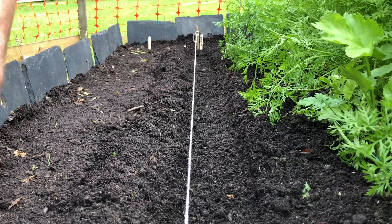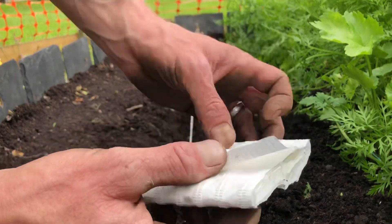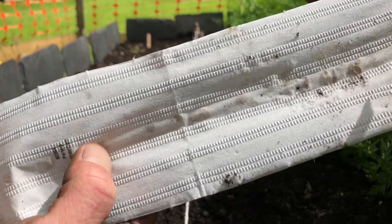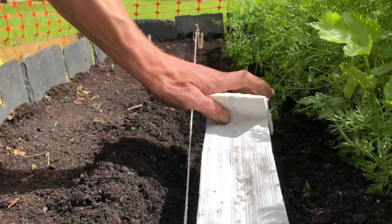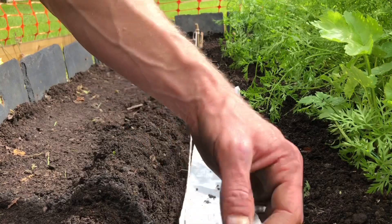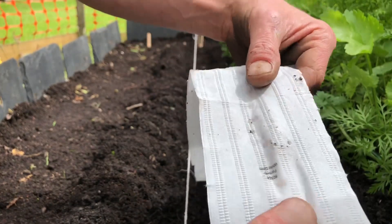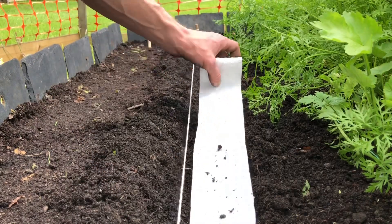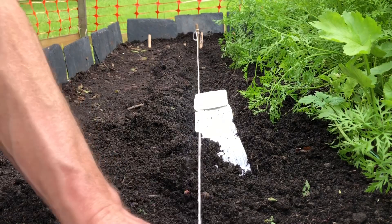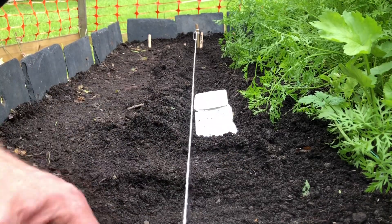So I'm just about to sow the parsnips. As I said, they're on this tape - perfectly spaced apart. And this suppresses the weeds as well, so I thought I'd show you these. Never tried these before, but you can see where the seeds are along there. Basically all you do is dig a little trench and bury this under the ground. The only way I can describe it is the seeds sandwiched in between like toilet paper or tissue paper. So you just roll it out along the trench and then bury it under about a centimeter or two of soil and they should germinate hopefully.